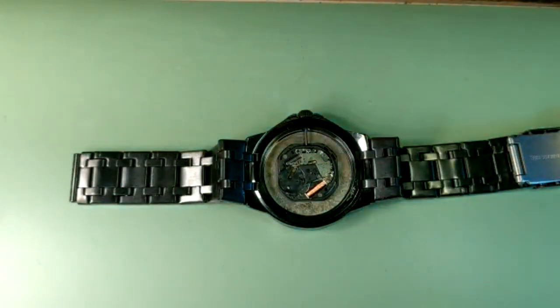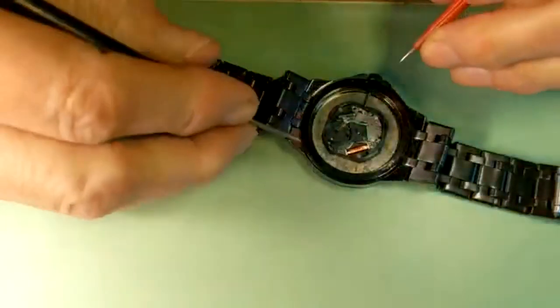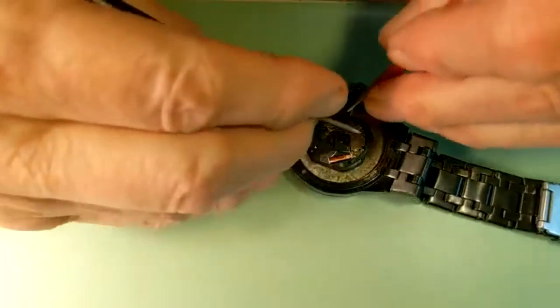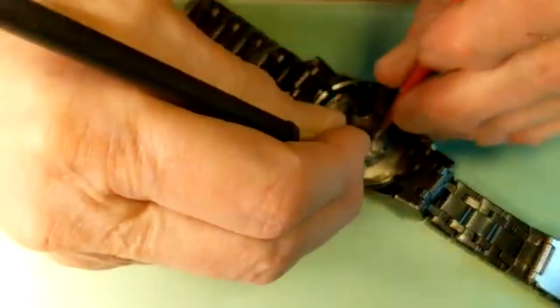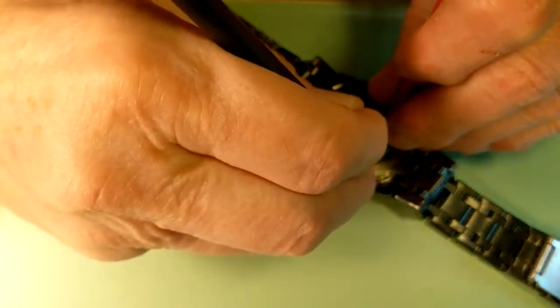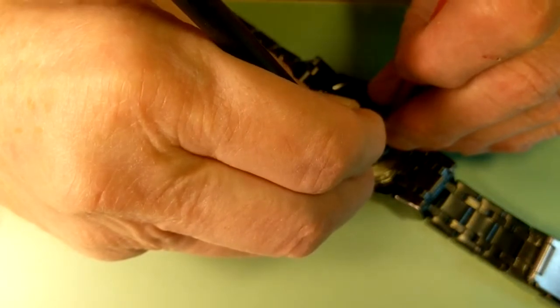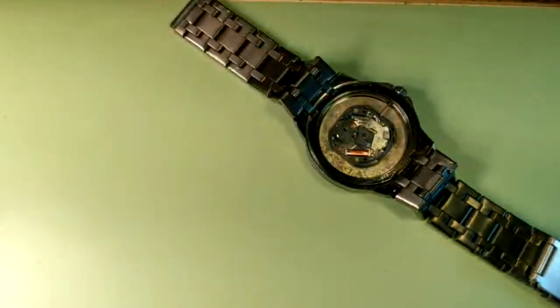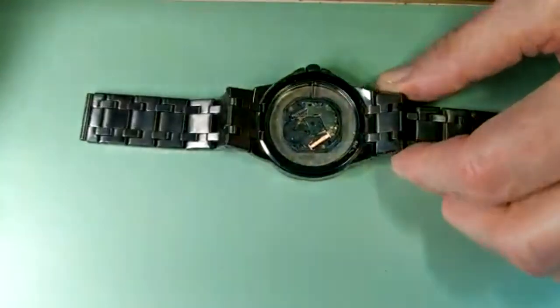Then I'm going to check if the coil is open or not. When I check the coil I need to remove the battery first, which I did. Don't measure coil resistance with the battery inserted. So this coil doesn't show resistance — it shows infinite resistance, which means it's open.